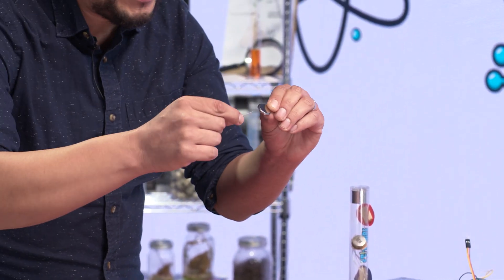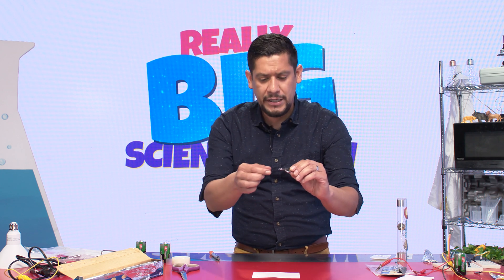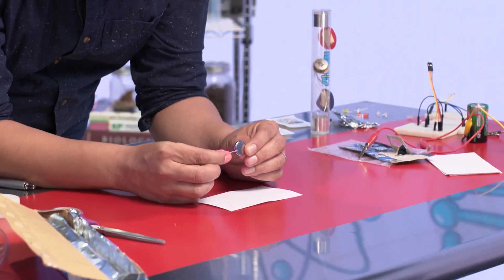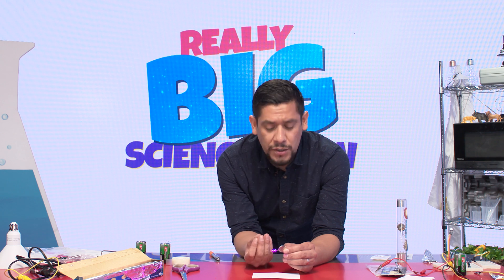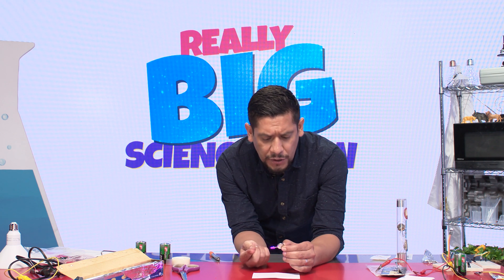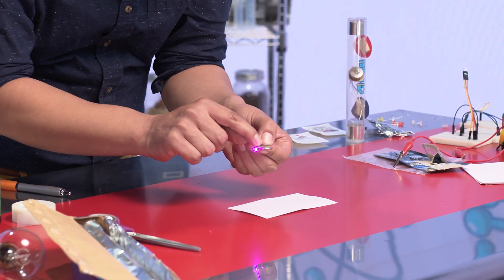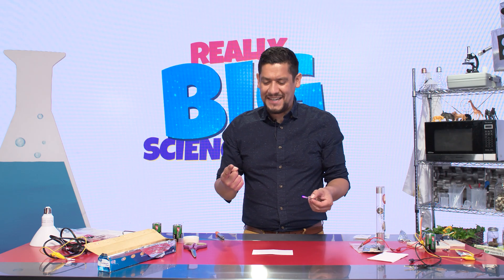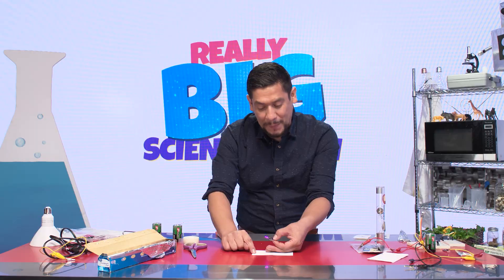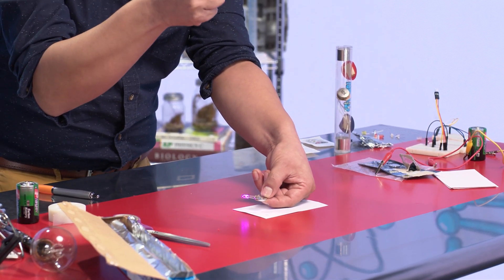Let me prove it to you. I'm going to take my D cell battery and clip it. Notice it's not turning on — that's because the electricity is not flowing properly through the LED. But the moment I flip the light over, voila, our LED is turning on. I notice that the long leg is touching the plus side of the battery. This is why I put the plus label here — so you understand which side faces up.